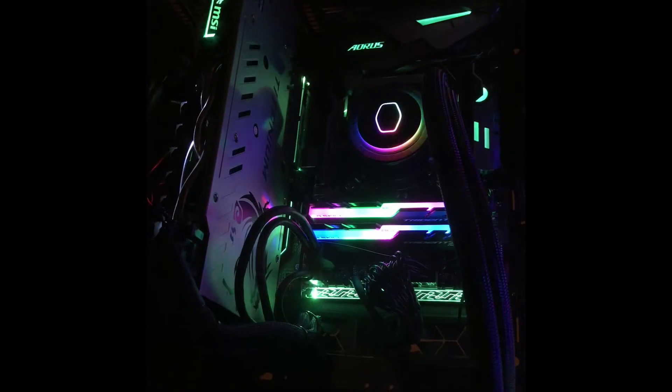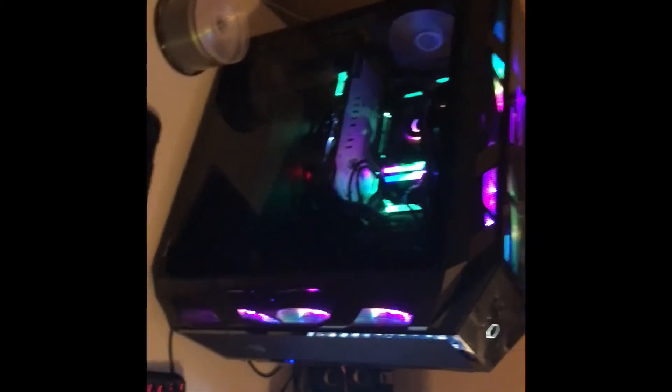And I tried to make my G-Skill RAM like rainbow colored. It's hard to pick up here on the camera, but it looks pretty nice. I like the case so far.